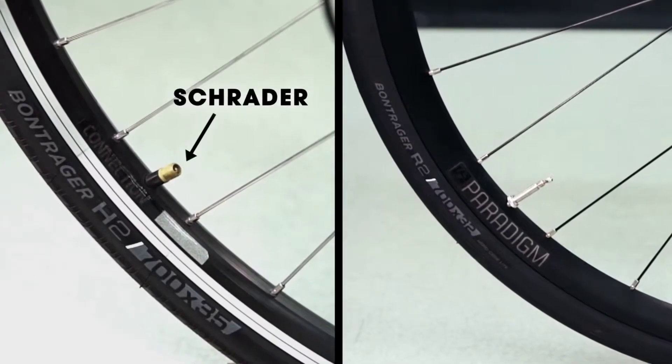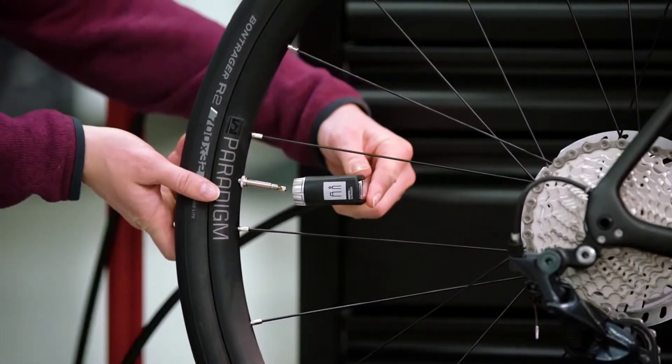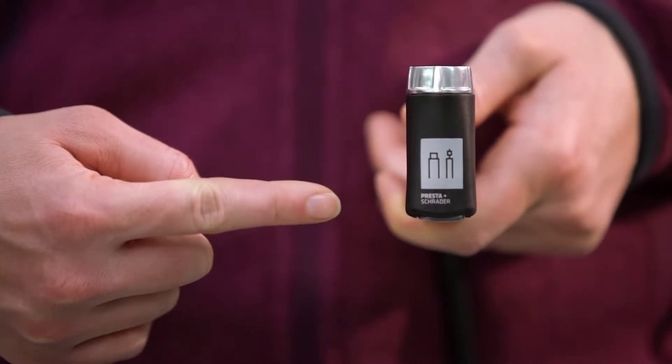Your bike will have either a Schrader or a Presta valve. Make sure your pump is compatible with the type of valve you have. Most Bontrager pumps are compatible with both, as indicated by the icon on the pump's head. If your pump is not compatible with both, you can purchase an adapter at your local bike shop.